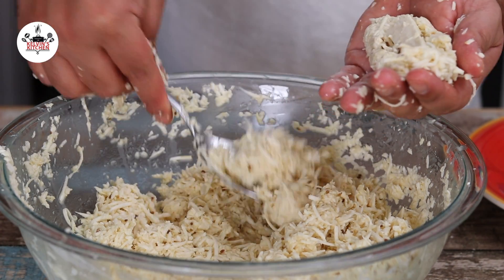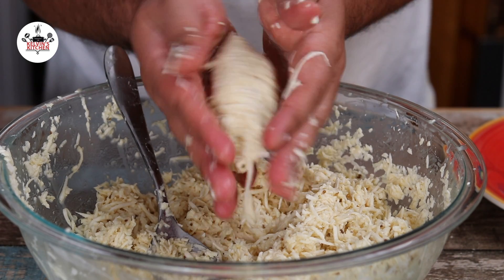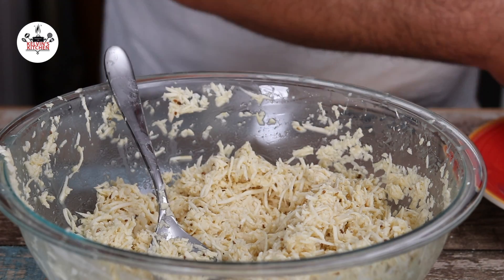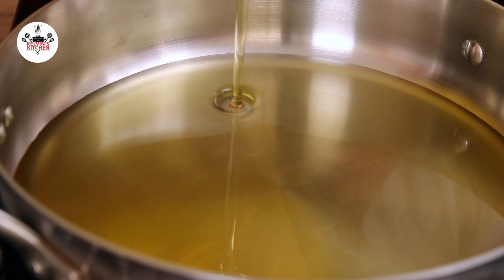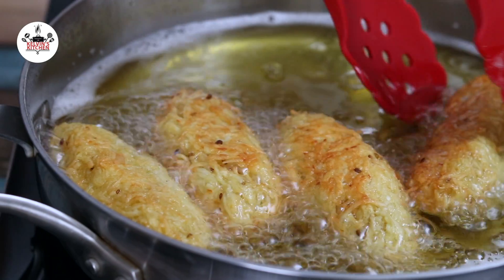With this recipe, you'll get about 10 yucca fritters, also known as chulitos. Now, in a skillet over medium-high heat, add canola oil. Once the oil is hot, fry them for about 5 to 6 minutes or until golden brown.